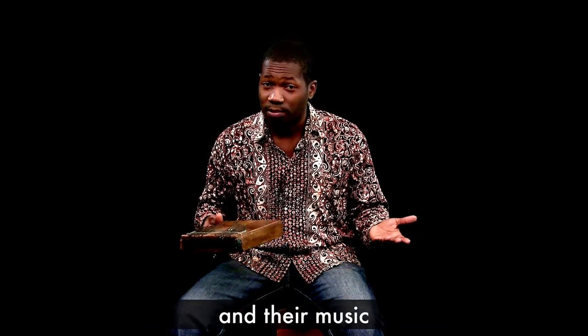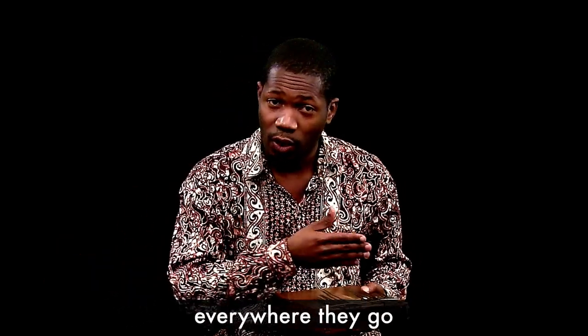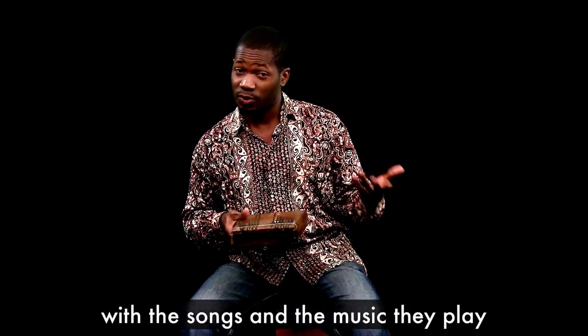They only take their instruments and their music, and through music that's how they keep their culture alive everywhere they go. Their culture is passed back many generations through the songs and the music they play.